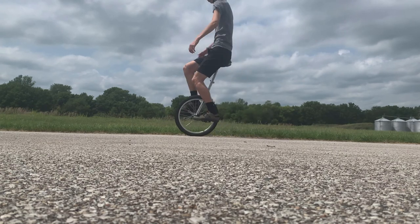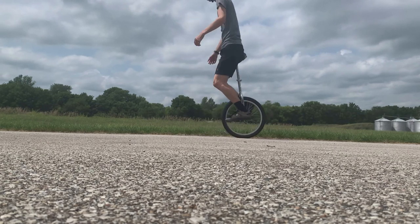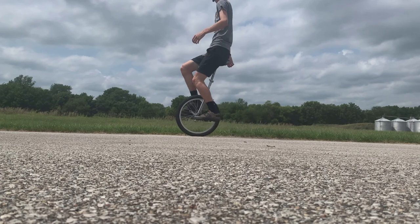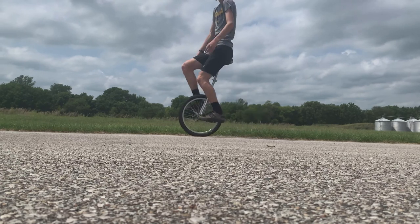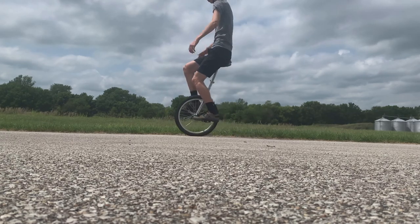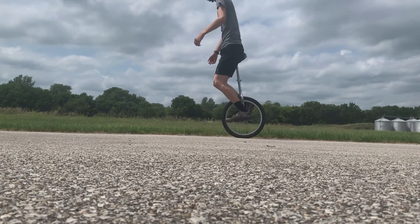Idling is another very important skill that is a must-have in the world of unicycling. Idling is rocking back and forth on the unicycle without making any forward or backward progress. It can be learned in many different ways, but the stop-and-start method seemed to work best for me.